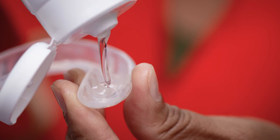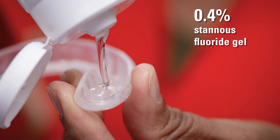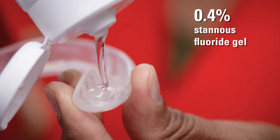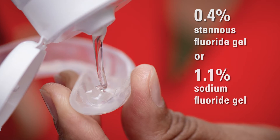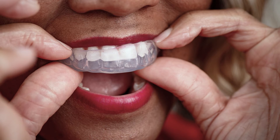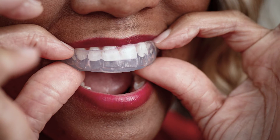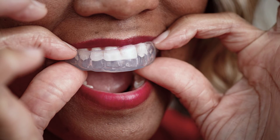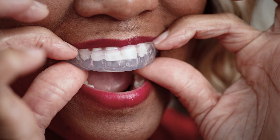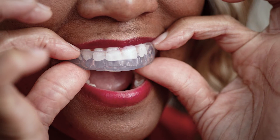Add a thin layer of fluoride gel into the fluoride trays. Either 0.4% stannous fluoride gel or 1.1% sodium fluoride gel can be used. Place the trays over your teeth for 10 minutes. Spit out any excess saliva or fluoride during the 10 minutes. Do not swallow any of the fluoride and saliva mixture. Remove the trays and any of the remaining fluoride gel from your mouth.